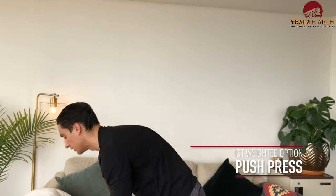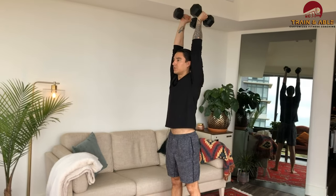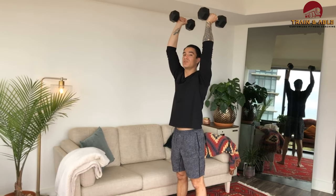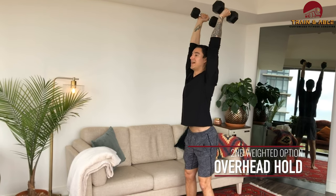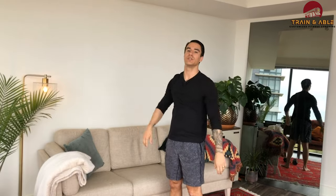If you have a pair of dumbbells or kettlebells, we can use them for the push press and hang out overhead during that rest instead. Dumbbells come to the shoulder, push press: dip, drive, press overhead. If you have really light dumbbells you can not use your legs at all. During that rest, stay overhead, belly tight so you're not poking your butt out and hurting your back. That's our first tabata — either the push-up holding the bottom, or the push press holding the top during the rest.